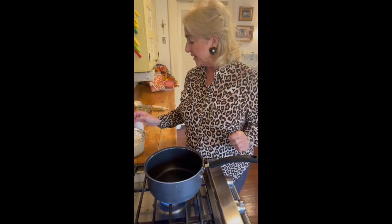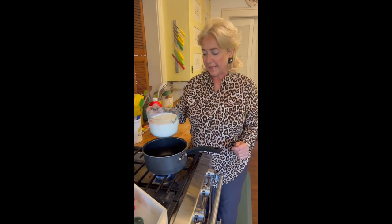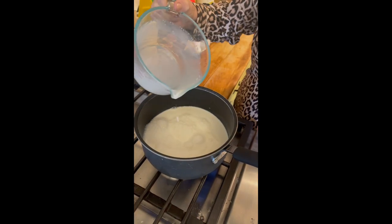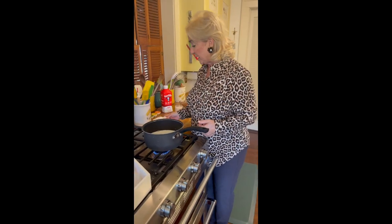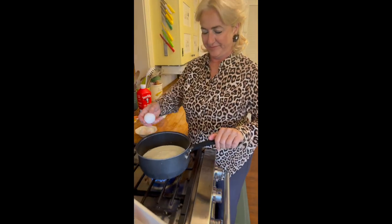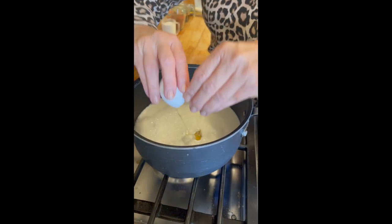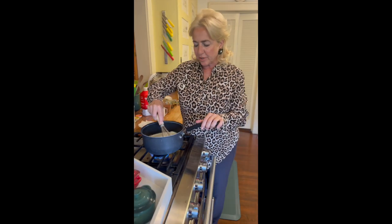We're taking four cups of whole milk and pouring it into the pan. Now we're going to take three eggs and, one at a time, beat them into the milk. We're going to put the timer on for four minutes — that's how long I want this milk to heat.